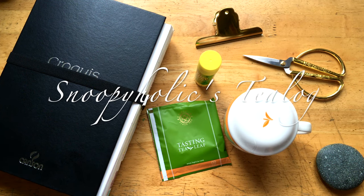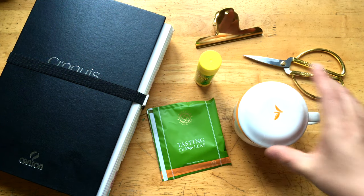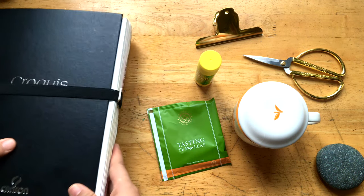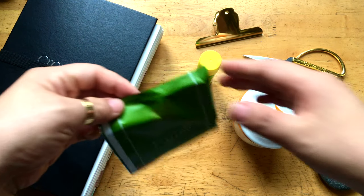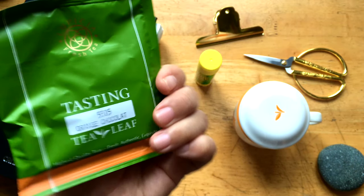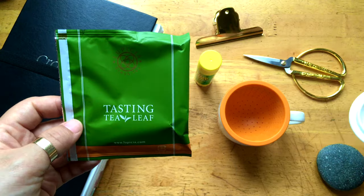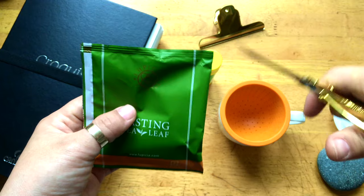Hello everyone, this is Snoopy Holly and today I'm going to show you my tea scrapbook, which is this. It's quite thick and while I'm doing it, I'm gonna drink tea — orange chocolate from Lupicia, the Japanese tea brand. Which will be quite good, I think. So let's get it.